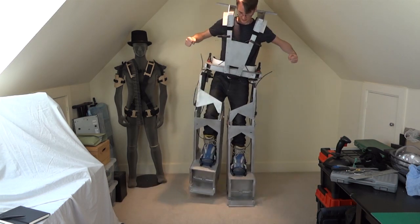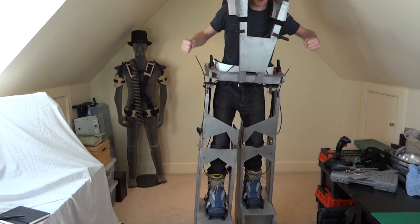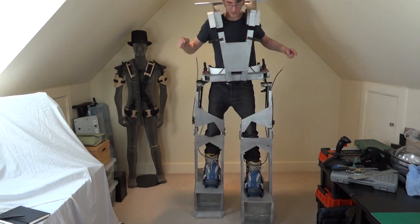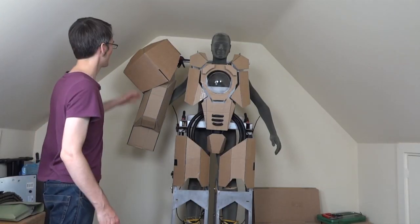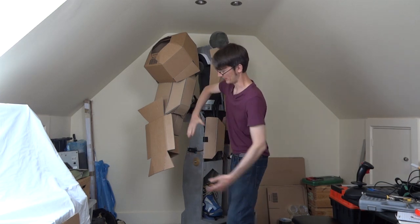Hello, it's James from xrobots.co.uk. This is part seven of my Iron Man Hulkbuster build. In the previous parts, I built a plywood frame which you can walk around in. That frame allows all the joints to be locked so I can climb out, lock all the joints, and leave it standing there. It's pretty flexible — I've got an interesting bungee arrangement that attaches the thighs to the upper torso. In the last part, I made a mock-up of some cardboard shells to see what the suit is going to look like and get a feel for the sizes.